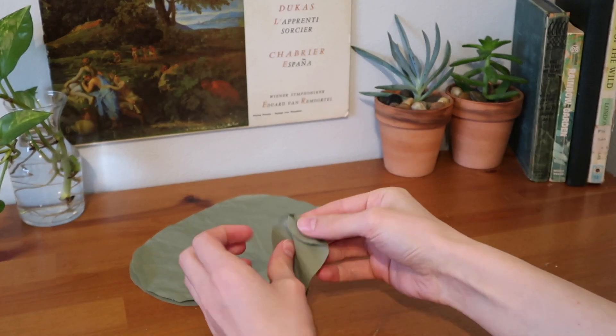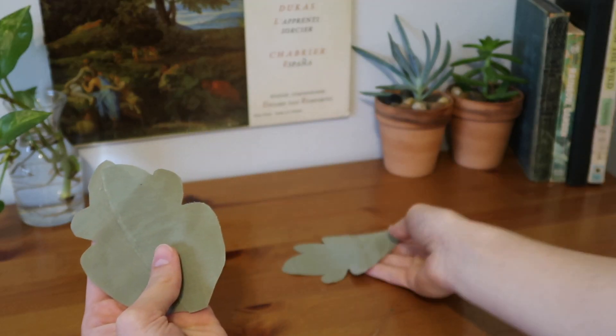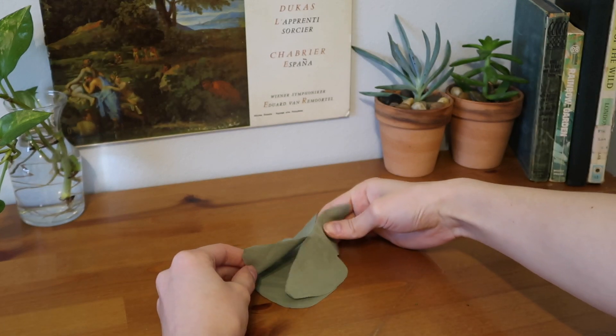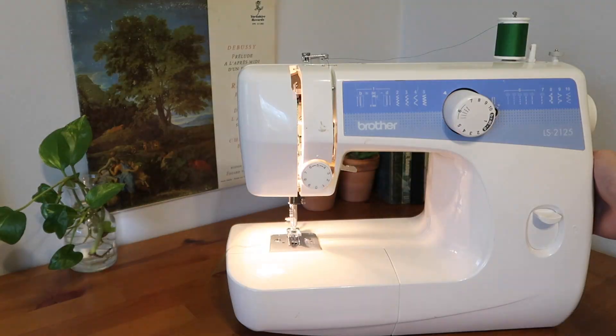Cut all the pieces out. For the oval one you'll have two oval pieces and four eye pieces — two for either side. For the smaller frog you'll again have the flat base piece and then two pieces that are mirrors of either side, slightly extended in the middle.